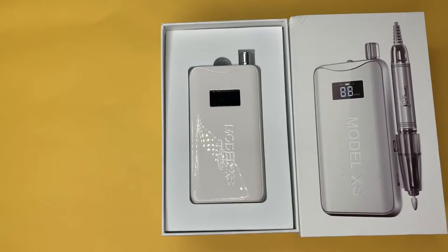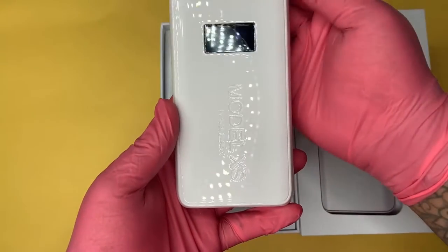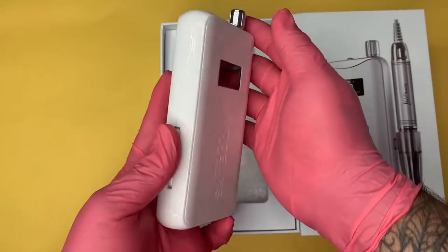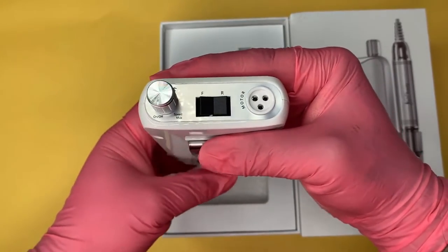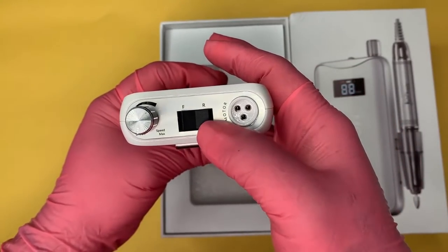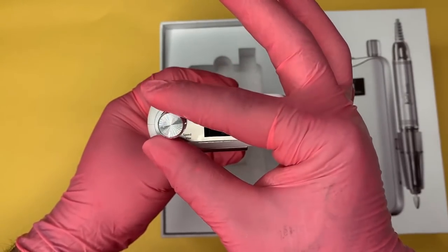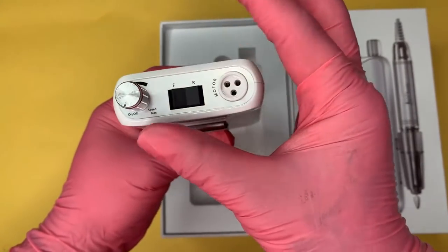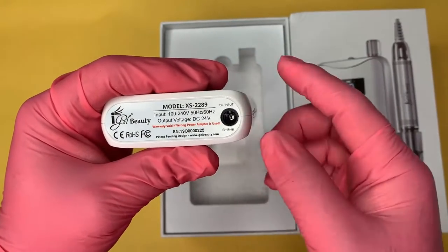Here we have our gorgeous white E-File. This E-File is very lightweight and comfortable. Whenever we turn it around, we see that it has a clip that you can attach to your belt. At the top of our E-File, we will see a couple of features: there is a forward and reverse option, the on and off option which also controls your speed, and the motor input. While at the bottom, we will see our charger input.